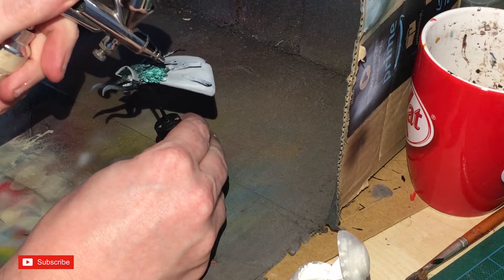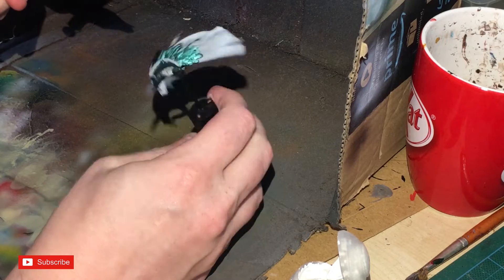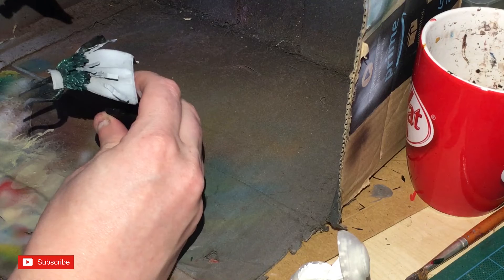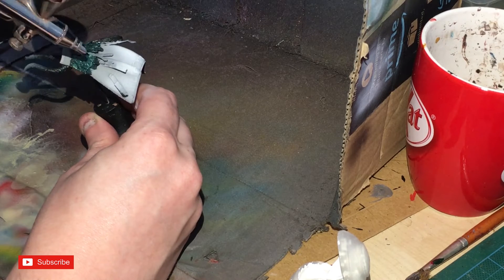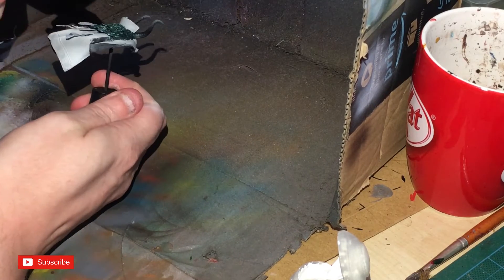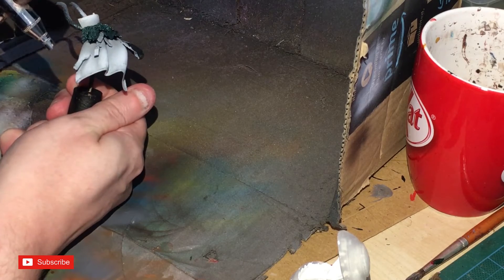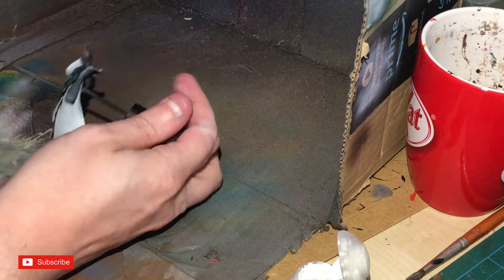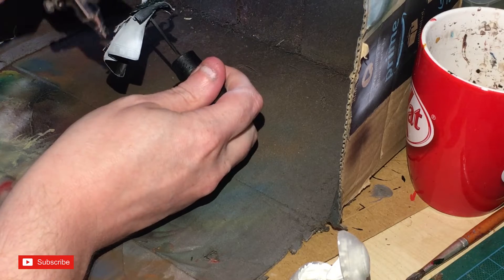Onto the cloak — hitting it with white, airbrushing away from the feathers so I don't catch any of them. When it comes to cloaks I don't like hand painting — it has to be done by airbrush to look as nice as possible. I'm keeping the inside of the cloak still black, which was quite a tricky bit to manage on the top collar section.